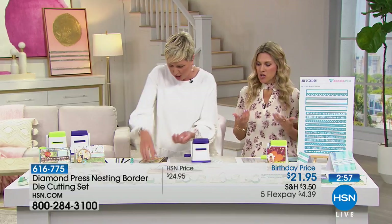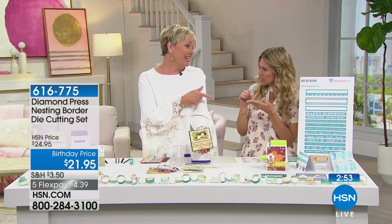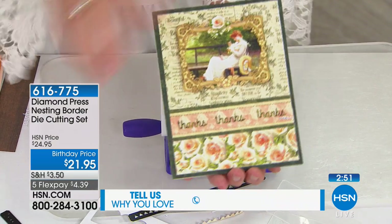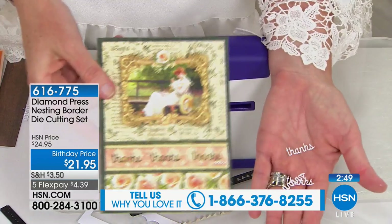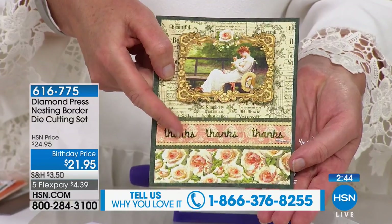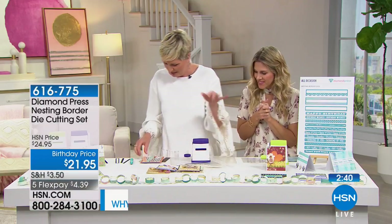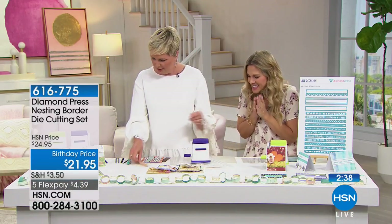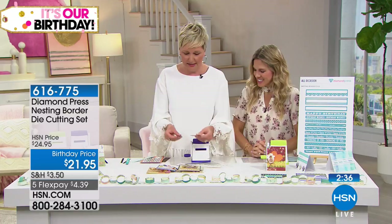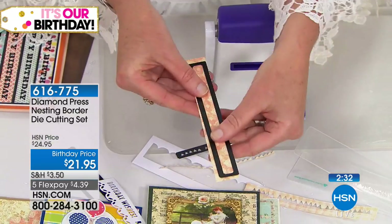I like to call this the border die slash confetti bundle because you can make all the cool things. Think about how expensive it is to go buy little sentiment confetti, and it has to be the color they sell and the sentiment you want. With this, you're not wasting anything either. Here are the little tiny scraps and we put them on a card as a tiny embellishment.